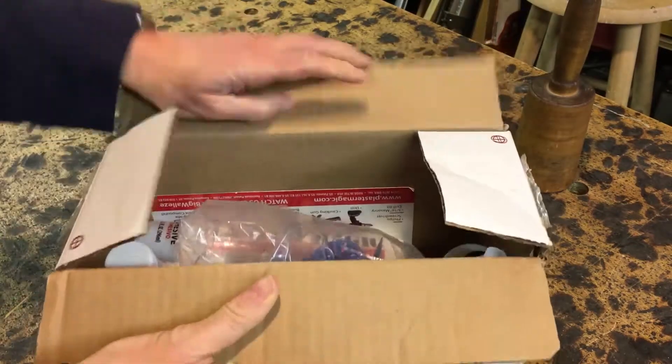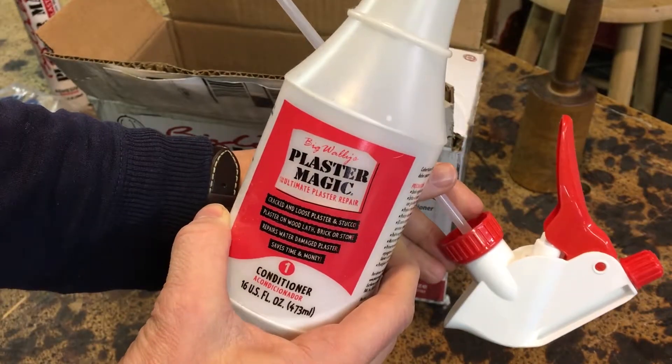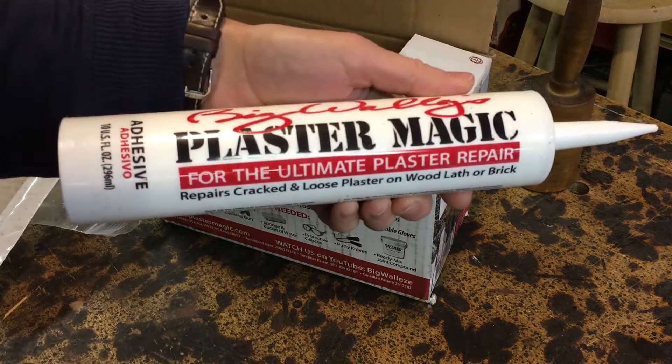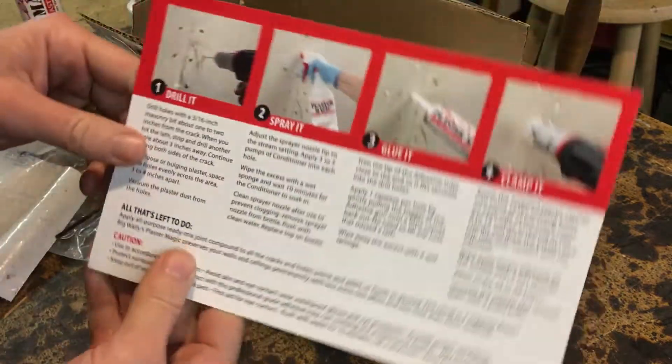The kit comes with some blue clamps and drywall screws, some conditioner and a handy spray bottle, two tubes of adhesive, and a little instruction card with two fancy high-gloss sides.